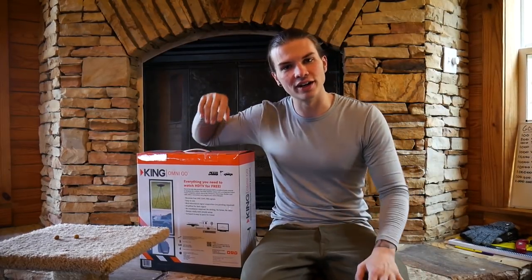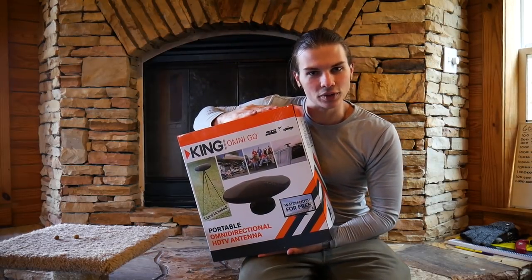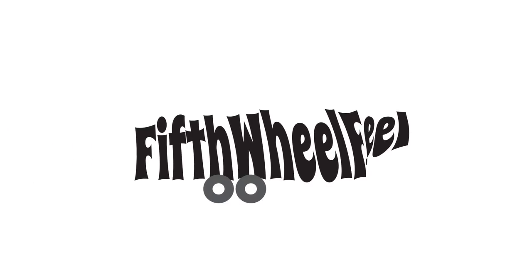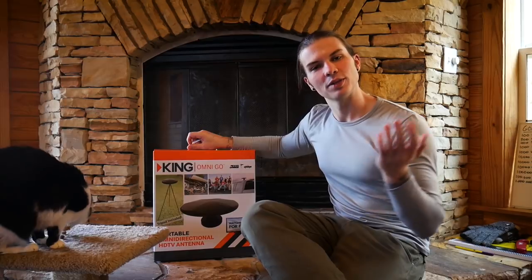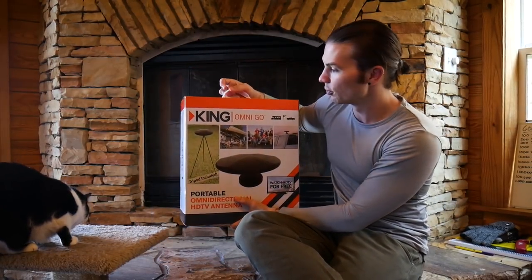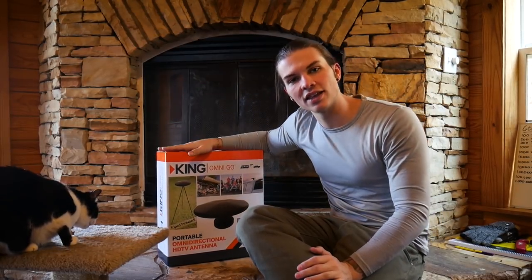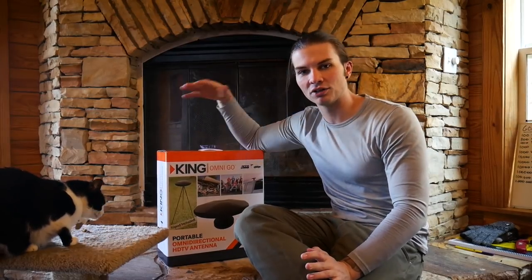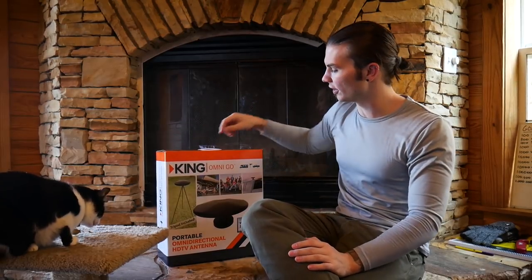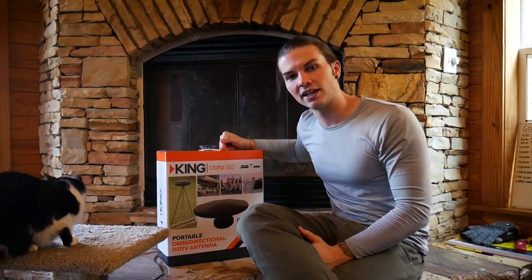Well hello there guys. Today I got something cool in the mail. We are going to be reviewing this awesome Omnigo antenna from King, which is an omnidirectional antenna. King was kind enough to send this out to me to review. This is not a paid review — they wanted my honest opinion, and that is exactly what I'm going to give. So let's go ahead and unbox this thing and then take it outside and test it out.